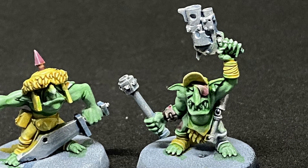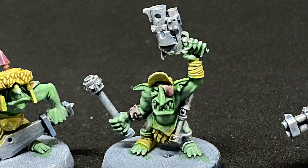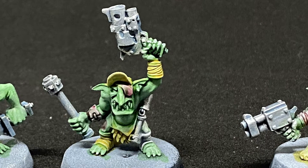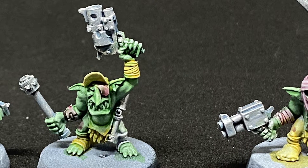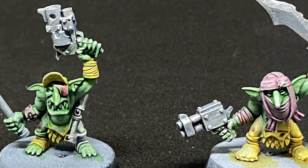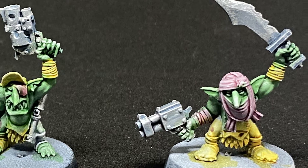So today, what we're doing is we're speedpainting a group of Gretchen. I wanted to do this video because this is a great technique if you are rushing to get a kill team together for perhaps a tournament, or even just get them table ready for your local game night and you don't want to show up with grey plastic models. It's really quick — I think it's going to take maybe about a half hour to do these 10 models. Let's get into it.